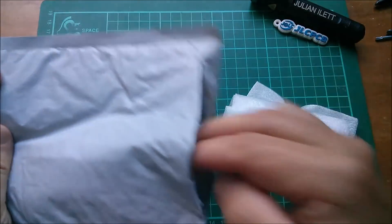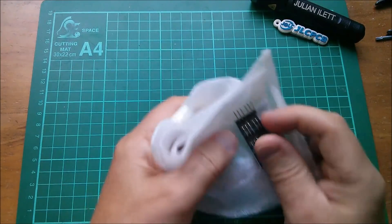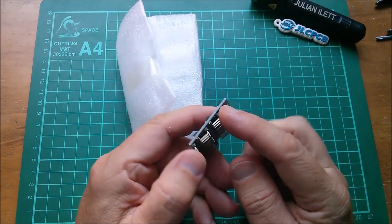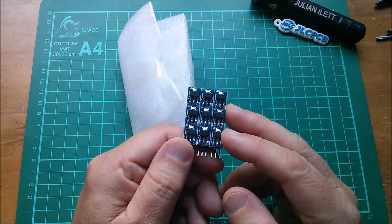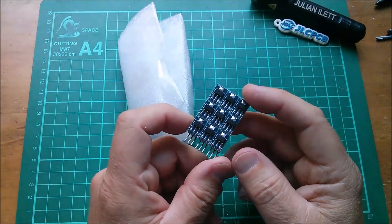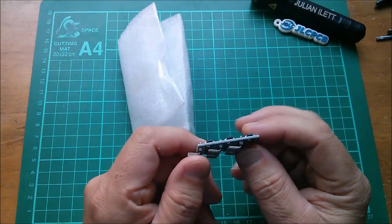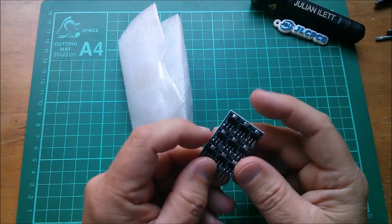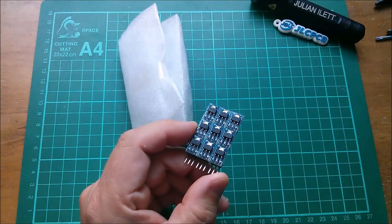Right, next up — expansion board module from China. Yes, these are regulators on little boards! I've been waiting for these for ages and I have absolutely no memory of why I bought them. Oh, I think they were for the Giuliano boards — so that you could regulate from 5 volts down to 3.3 by having this module sitting in that board. I don't think I actually designed one to take this module.